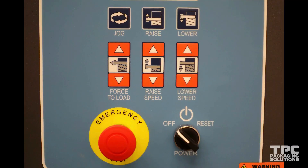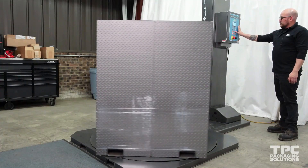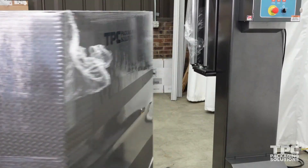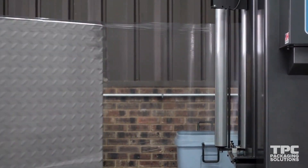Now that we have covered all of the machine settings and saved our wrap profile, we can look at the last few settings which are accessible on the control panel. Force to load applies more drag to the film in the carriage and causes a wrap cycle to be much tighter. This setting can be adjusted between 0 and 10 by pressing the up or down arrow twice, and then once for each number you want to adjust. If this setting is set too low your wrap will be very loose. If it is set too high your film can break. Experiment and find which setting works for your range of loads.